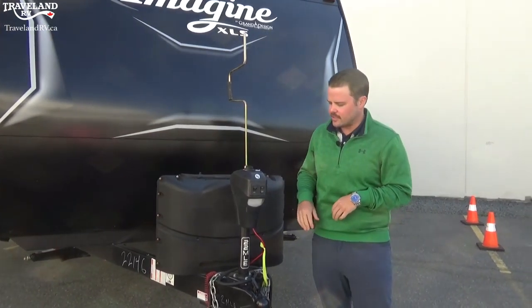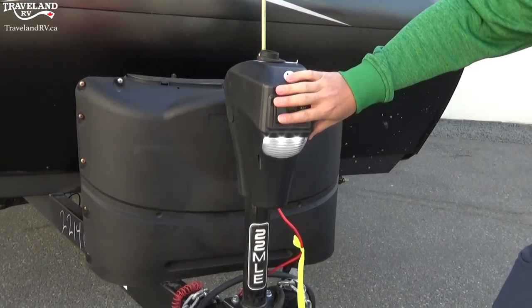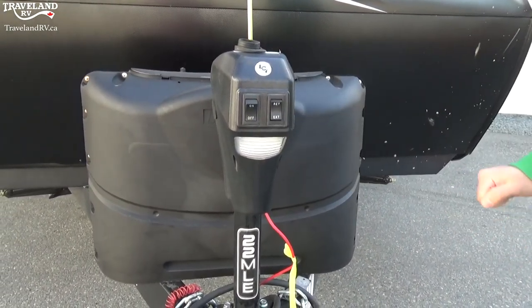Right up front you have your power tongue jack — extend and retract — pretty simple buttons. You just have a docking light here for outside at night. If you do have to do some hitching at night it puts out enough light to do that.